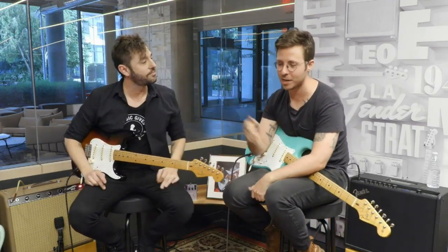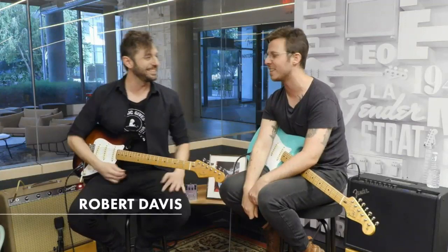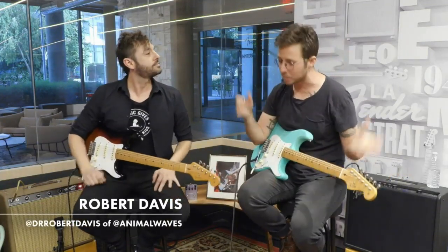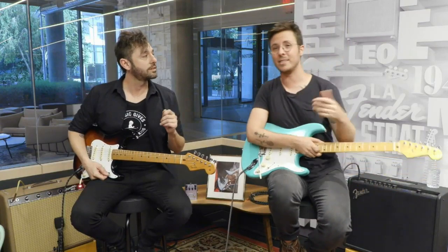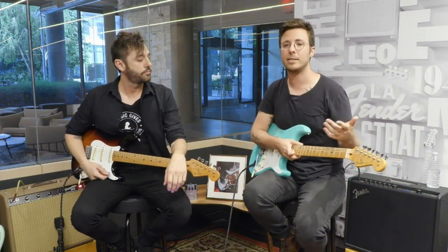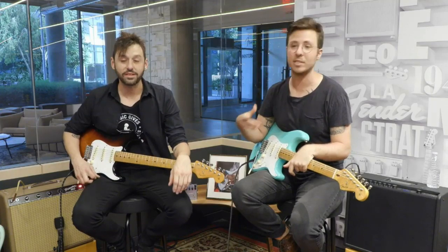I'm excited because in just our discussion before we shot, you're about to make a record with Animal Waves, your original project, starting tomorrow at Steakhouse Studios — one of my favorite recording studios in LA. Thanks for making it a point to swing through and help us talk about the Vintero series and a lot of the decades we're covering. These guitars are stunning. We're looking at the Vintero guitars, and we wanted to make sure we're covering a lot of different decades so there's something out there for everybody.